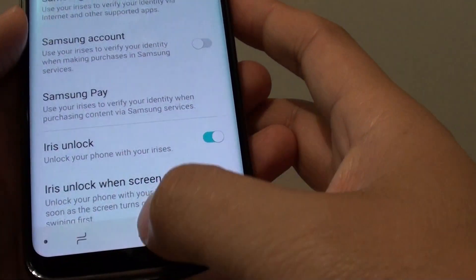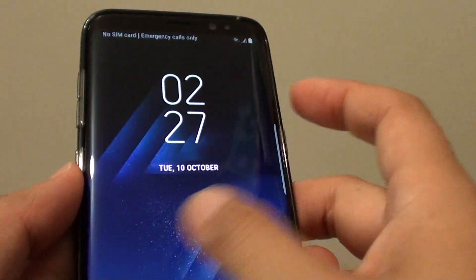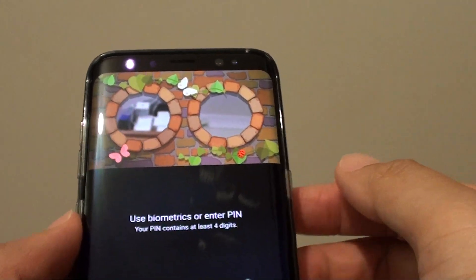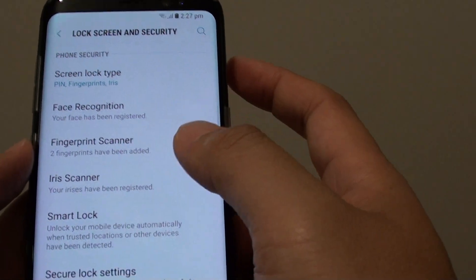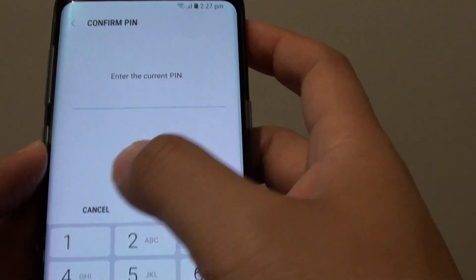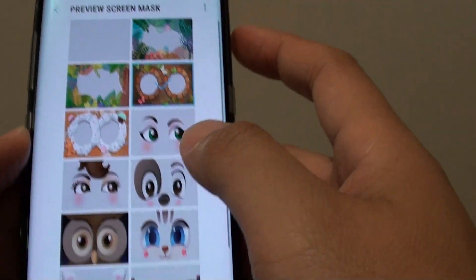So make your selection, and then you can test it by turning off the screen and turning it back on. You can see here, this is our new selection. And that's it — that's how you can change the iris mask, so that gives you a personalization where you can choose a different mask that you like.